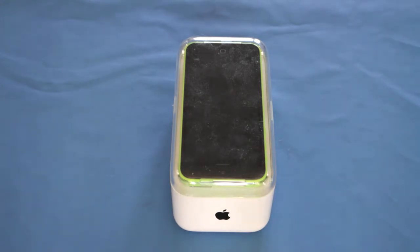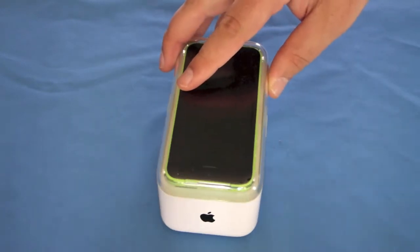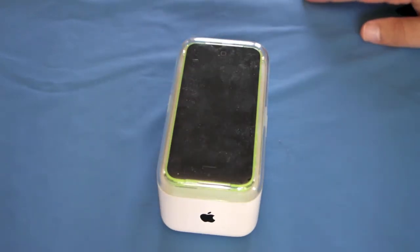Hi, Ricky here from Tech Talk. Very lucky and very fortunate to have the brand new iPhone 5C here. Massive thank you to the Vodafone company who sent me this.